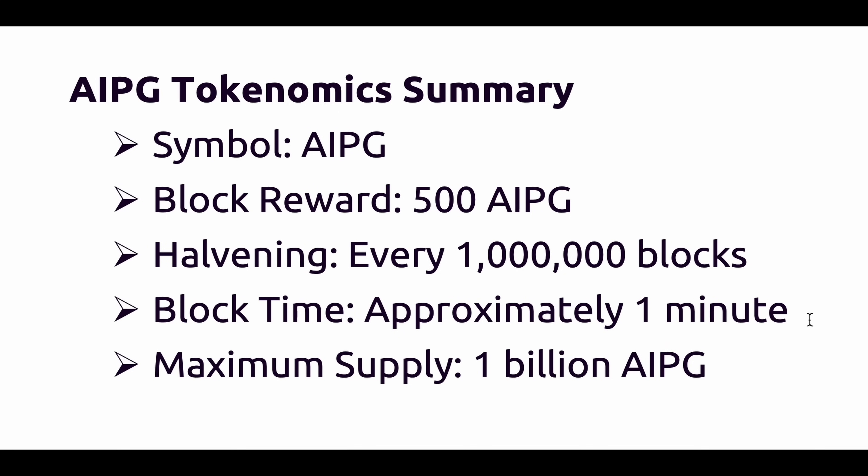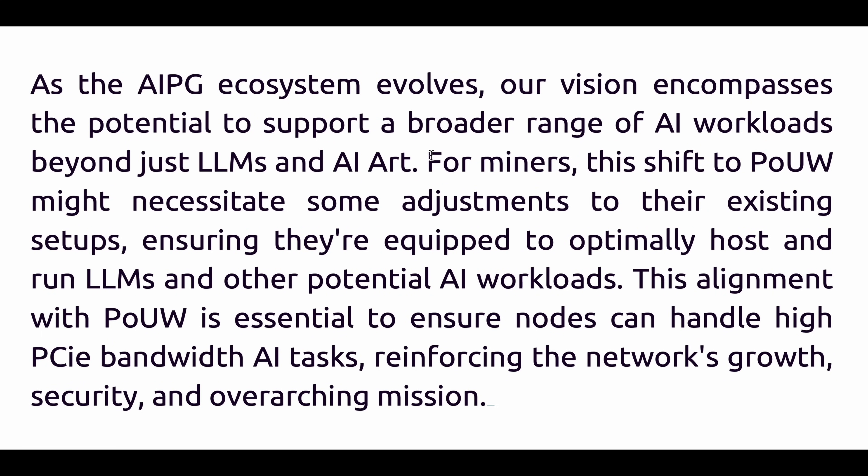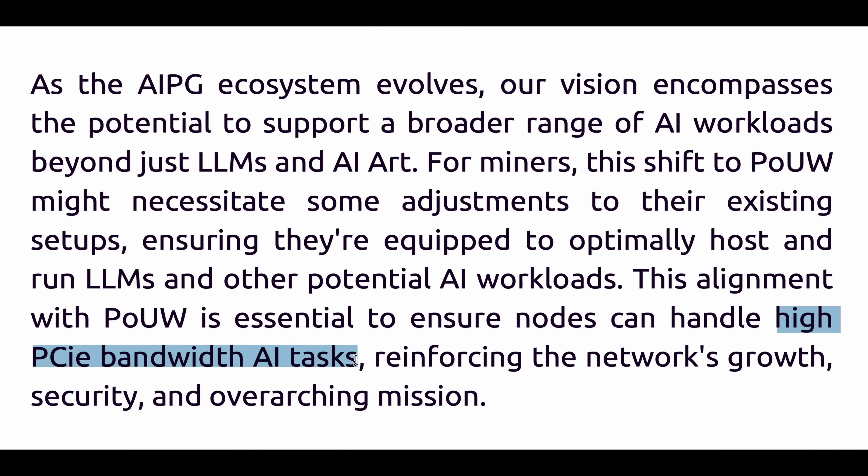The point I really want to make is how advantageous mining the coin right now is. Not only will the block reward systematically be reduced over time with a halving happening roughly every two years, but the hardware needed after the switch from regular mining to AI computing will be way more expensive and harder to run. Right now we have the advantage of mining on basically any computer with a decent GPU or a regular GPU mining rig. But after the switch you'll probably need at least an X8 PCIe connection to every GPU, a really high-end CPU, lots of fast RAM, and probably really fast storage. AIPG mentions clearly in their white paper that miners will have to upgrade their rigs to keep earning after the transition — so you might want to get in and mine this coin while it's still easy to do so.